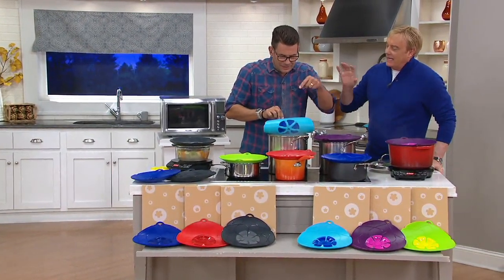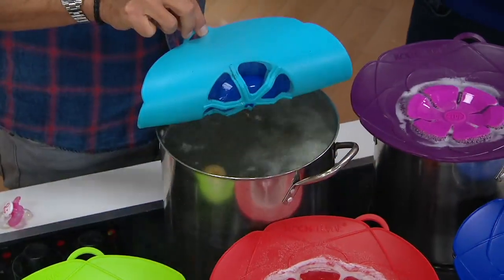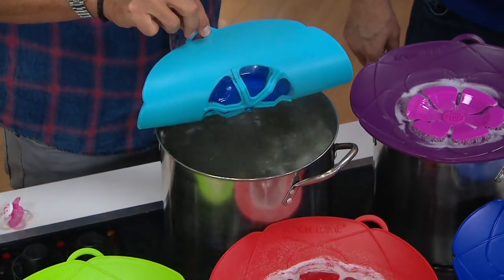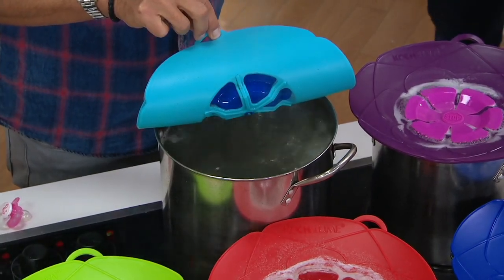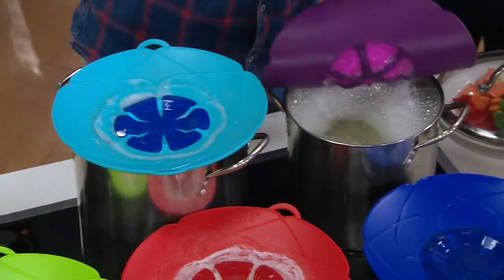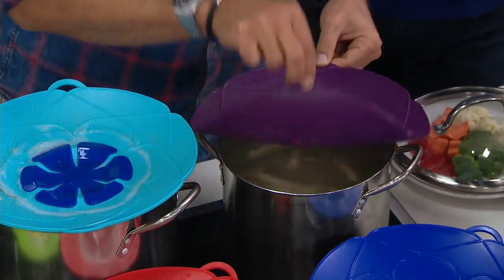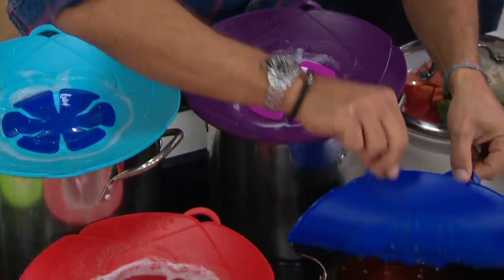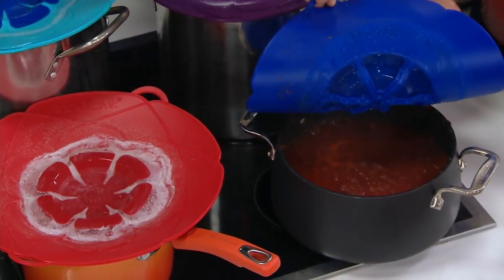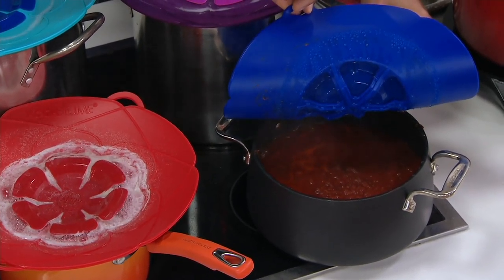It doesn't need to be the exact pot size — you put it on six different sizes, from six-inch going up to ten-inch. So now we have the noodles and the potatoes. Call the number — there's a little technical difficulty on QVC.com right now, but we're working on it.